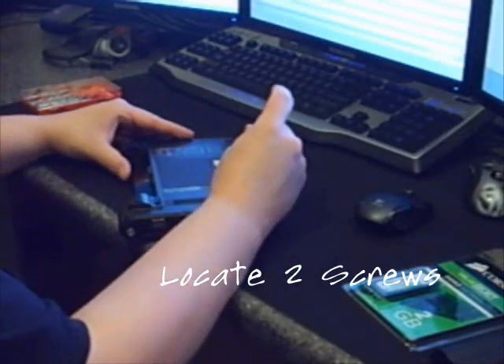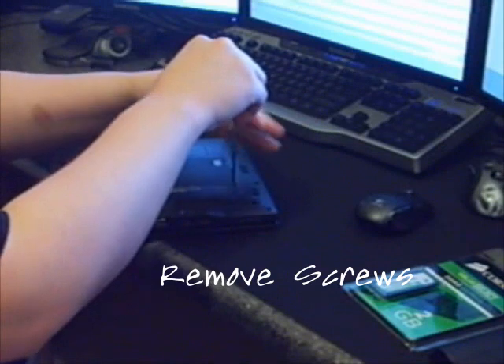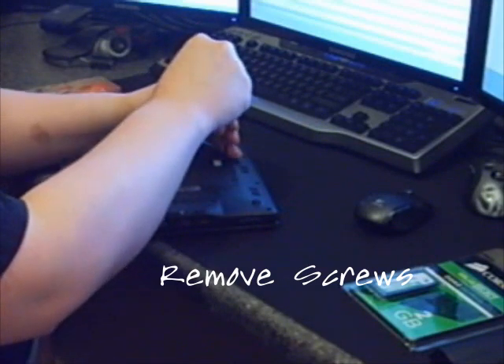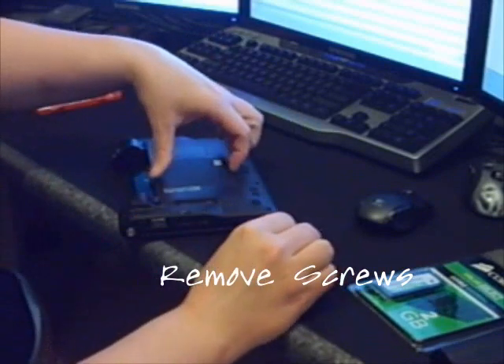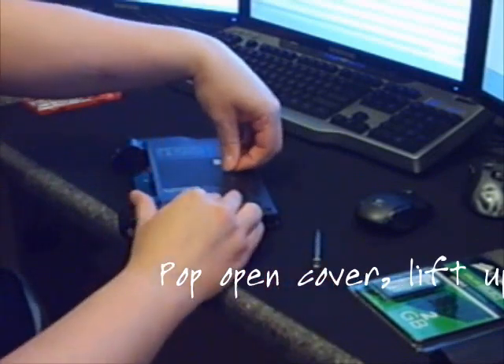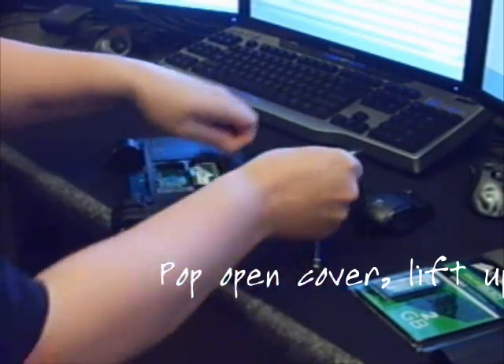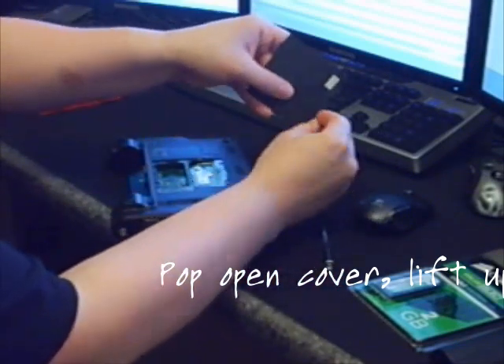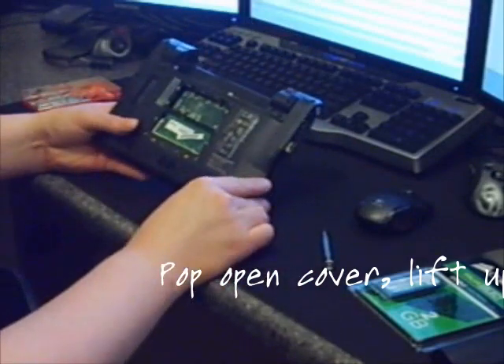There are two little screws on here. I'm going to go ahead and undo them, then pop this little case open. Make sure you don't drop the screws anywhere — these are really hard to find and real easy to get lost.